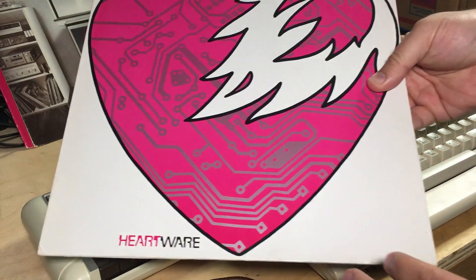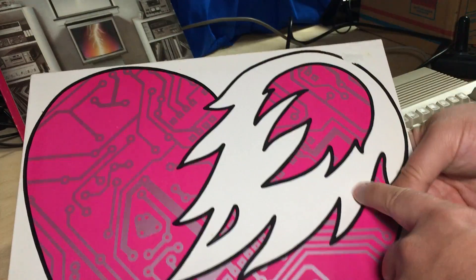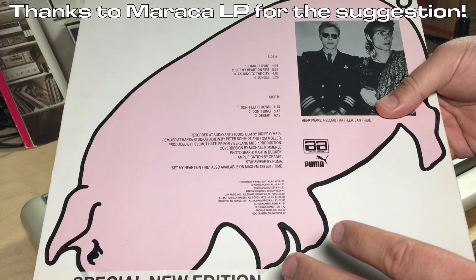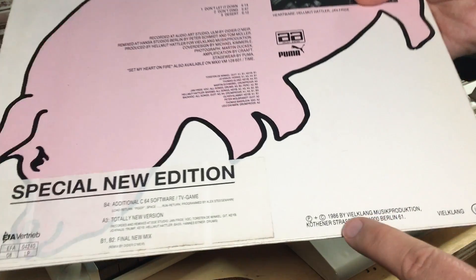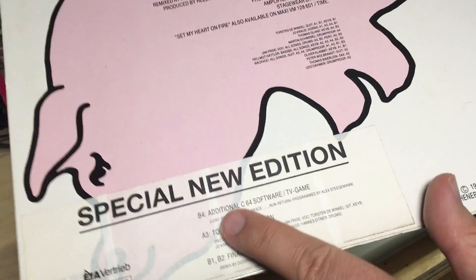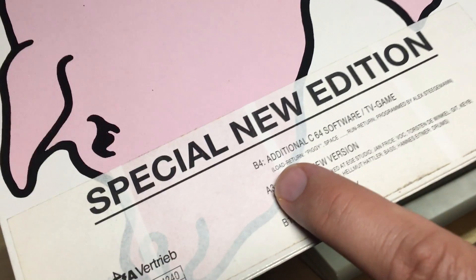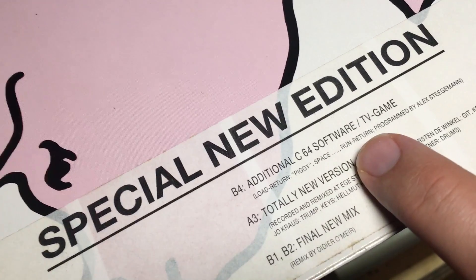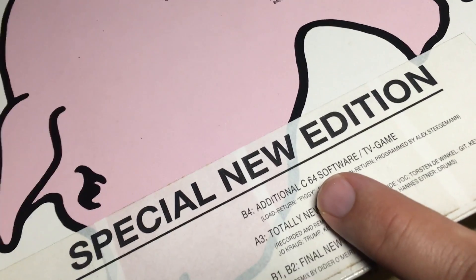And on to today's subject. Here's another record called Heartwear. On the cover is some sort of circuit board with a flaming heart. It was Maraka LP who informed me about this album. On the back — this is a special new edition of an album from 1986, a German record — it says it has additional C64 software. And there are these strange instructions: 'Load return Piggy space run return — programmed by Alex Stiegman.' This isn't such a hidden C64 program; they're specifically saying it right on the label and even giving us the programmer's name.